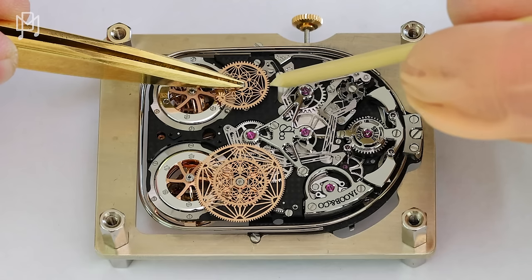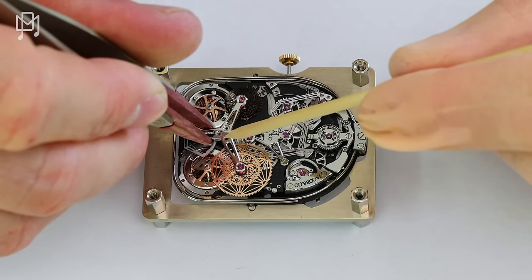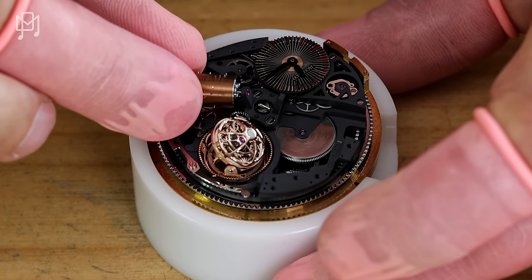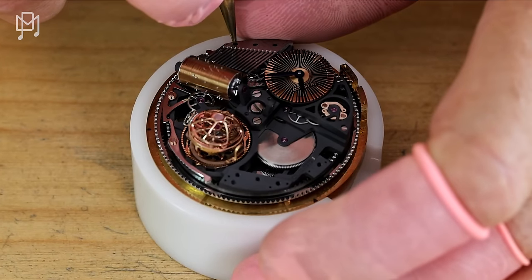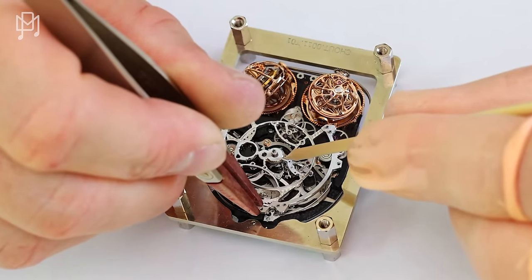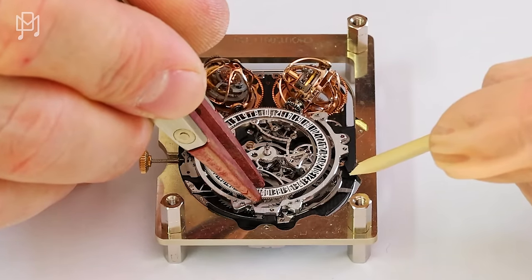They also assemble Opera watches here, which is the Godfather — 630 components. They can only put together two pieces per month because it takes a lot of time to assemble and check that everything is perfect. Which is more complicated — the Godfather or the Twin Turbo? The Twin Turbo Furious, because it has many, many complications. Let's go see it.